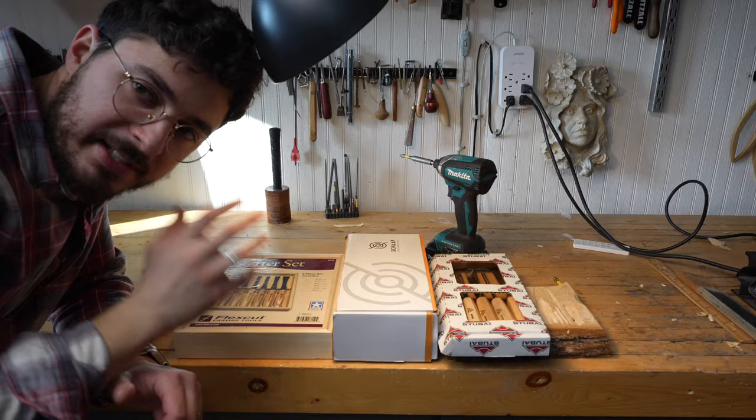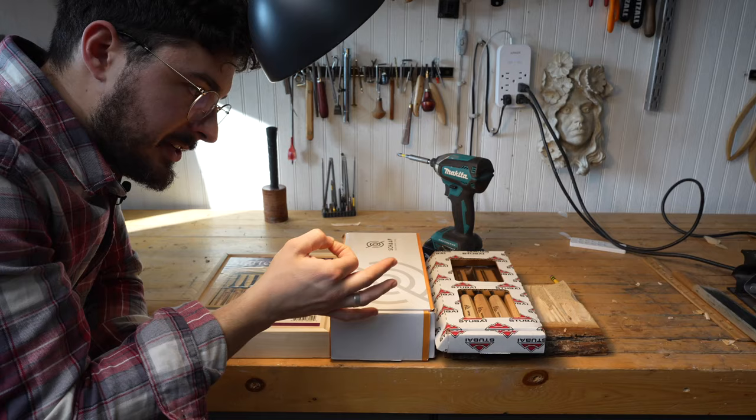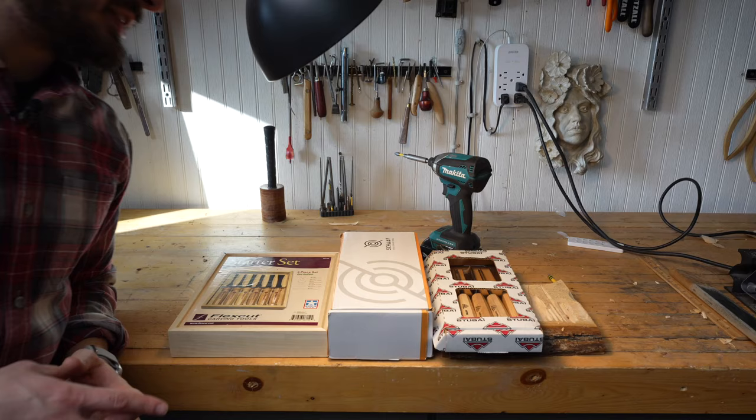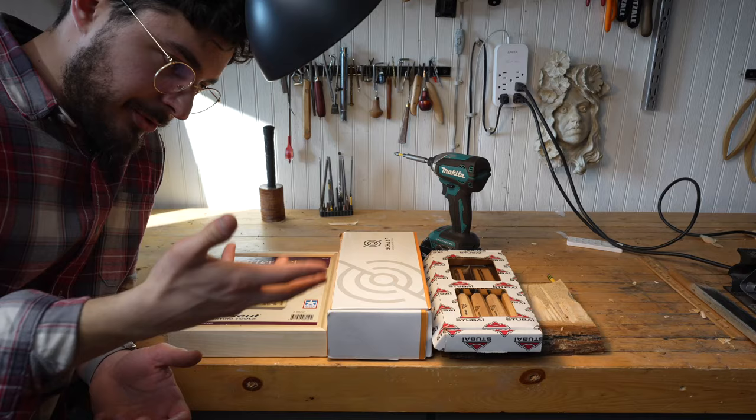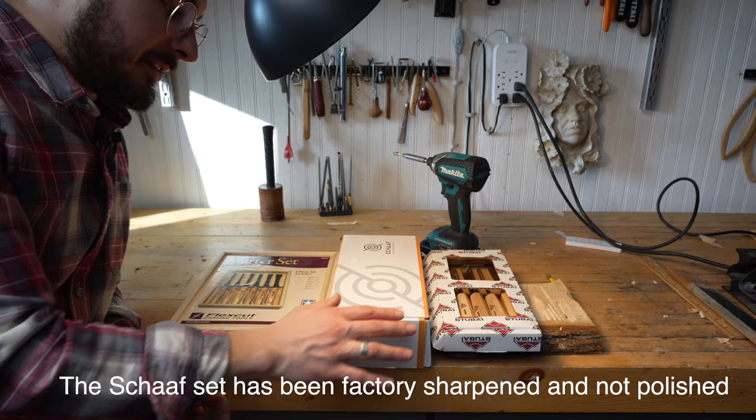Today I'm testing out three tool sets that are very popular and potentially the first set you should buy if you're buying a gouge set — if you're trying to transition from using just a knife and wanting to move to a different tool set. These are the most common sets you might hear about. Two of the sets are reportedly not sharpened, so that sets them back a little — it's a somewhat unfair comparison, but let's get into it.